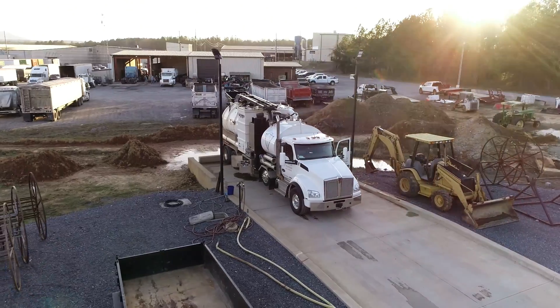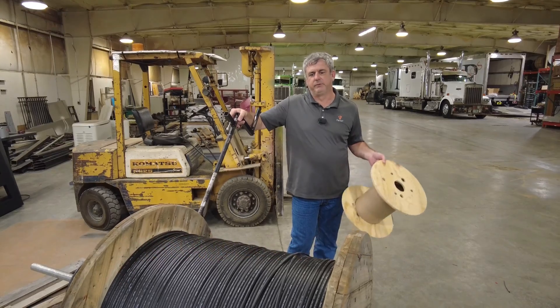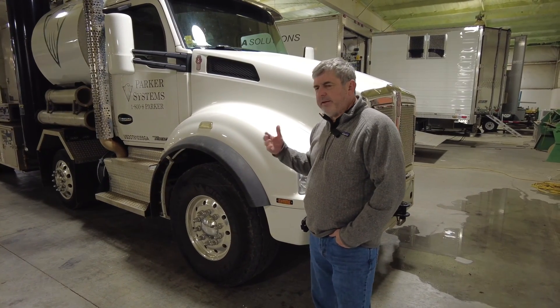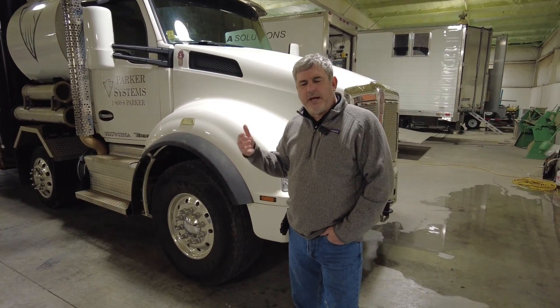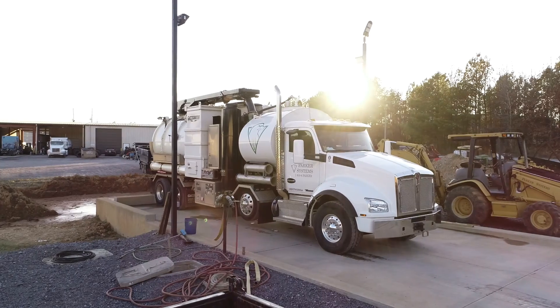Hey guys, my name is David Parker, and today we're going to talk about our VAC truck. Our company is really in the fiber optic business, and in the fiber optic construction business in the last four or five years, one of the things that is a real necessity to have is a VAC truck or a hydro excavation truck. Today we're going to talk a little bit about our truck.